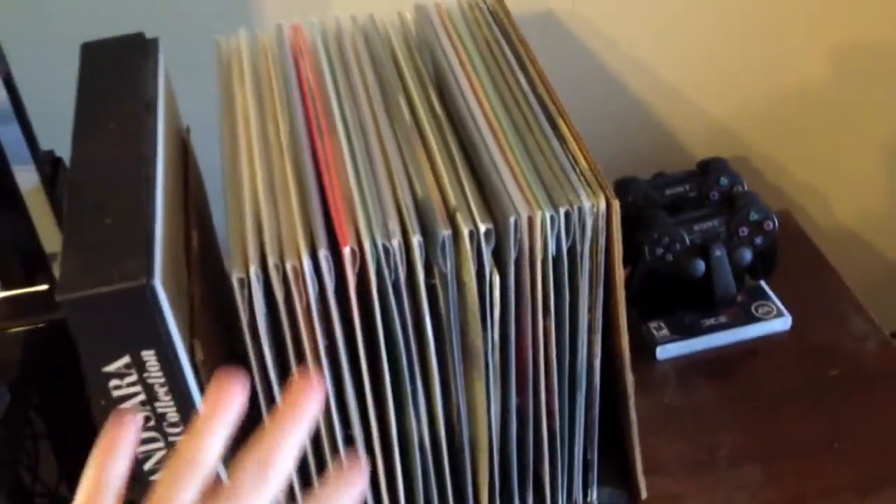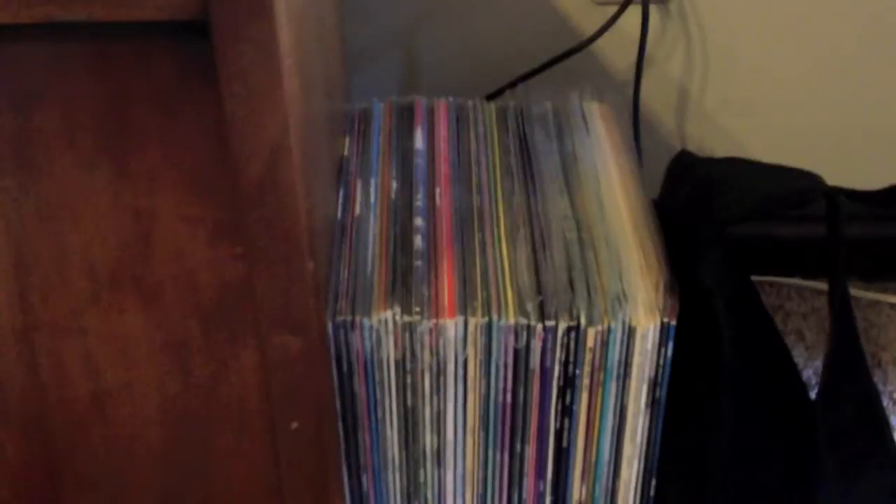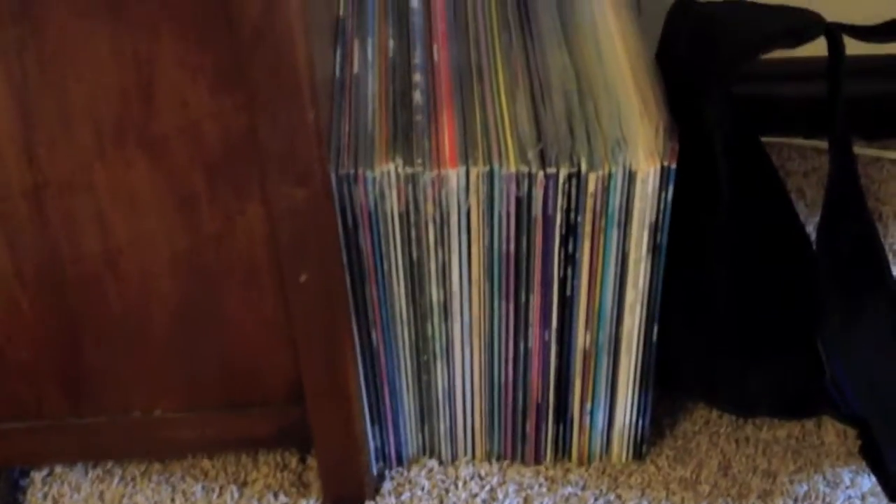This right here looks like LaserDisc but this is actually vinyl records — nothing too important, just some stuff that probably has very little to do with movies. I've got my overflow here down at the bottom. As you can see I've probably got about 25 discs there or so, maybe more. And then this wooden deal right here is where I keep the main part of my LaserDisc collection.